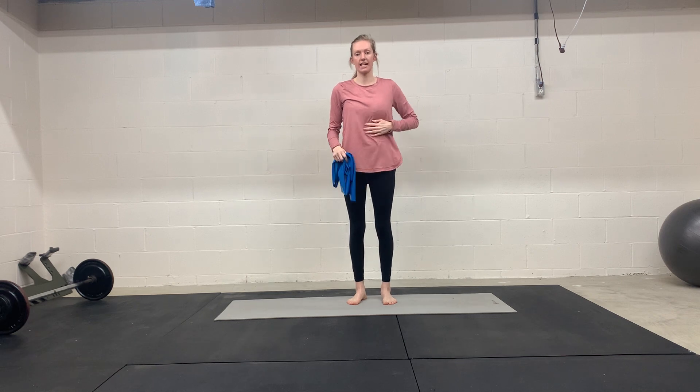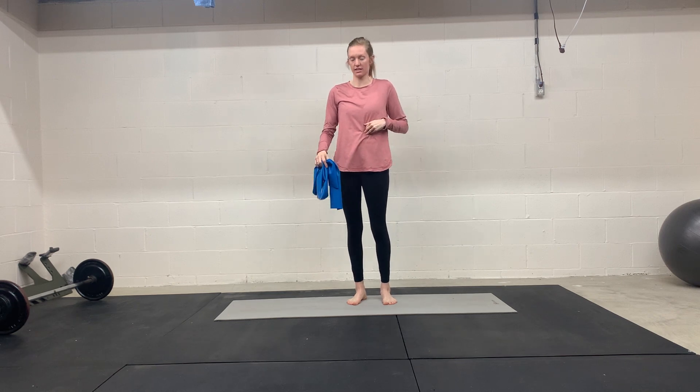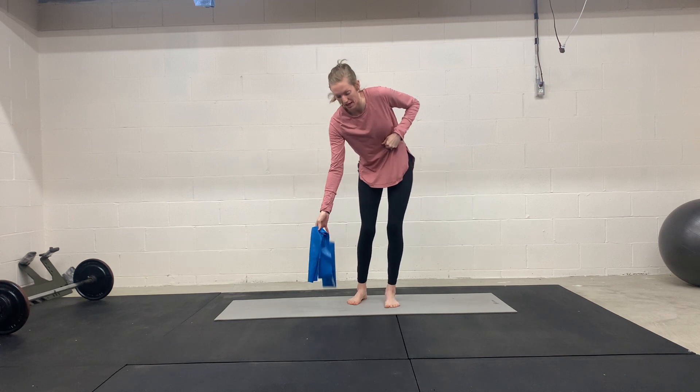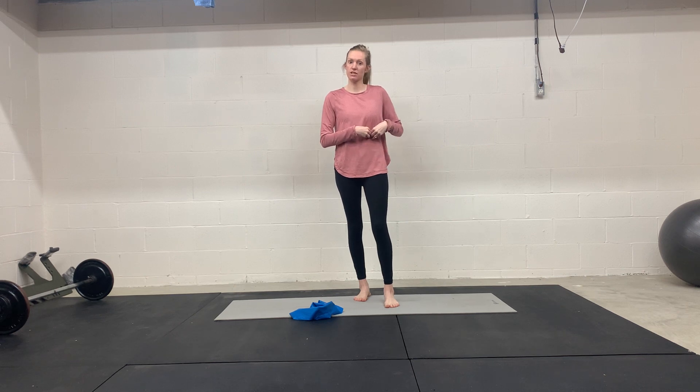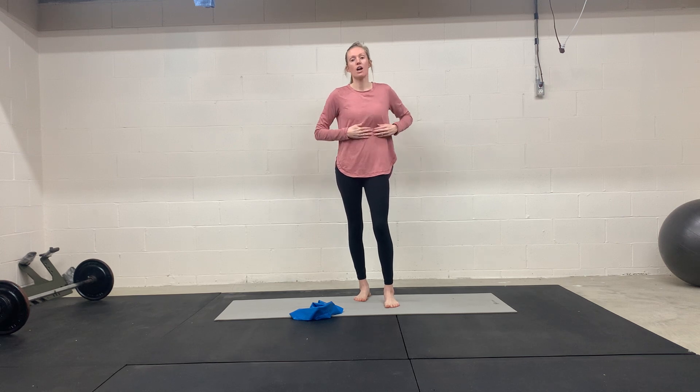I'm going to be talking about one-sided rib flare and some exercises that you can do for that. When you have a one-sided rib flare, it's more common for your left rib to be the one that's flared out, just because of the way our internal organs are. So from that anatomy, it's more common to have a left rib flare.